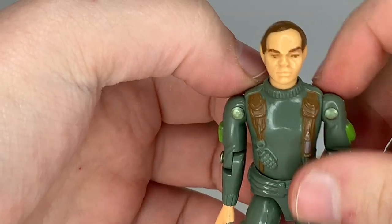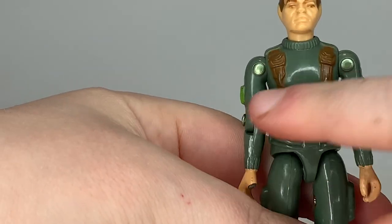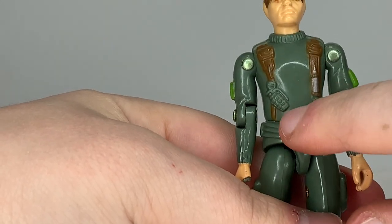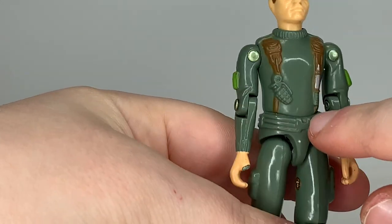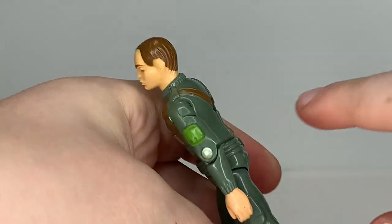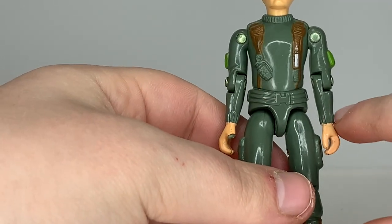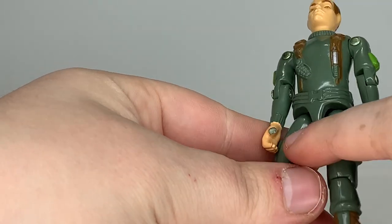Going down to his chest, he has a standard green shirt with brown suspenders, and a grenade and a knife sculpted there. On his sleeves he has a pouch on one arm and another pouch on the other, going down to cuffed sleeves. Unfortunately mine has a broken thumb.